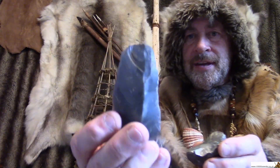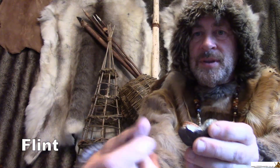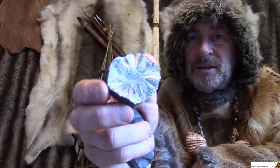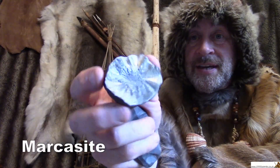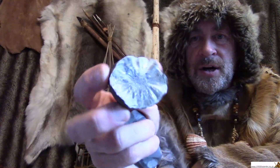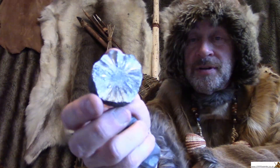Now this one, I think you probably know what that is. I think you know that that is a piece of flint. But this one is a little bit different. The proper name for it is iron pyrites or marcasite. And if you look as I move it around, you should see it twinkling and maybe glowing. And it looks a little bit like gold. If you thought it was gold, I'm afraid you've been fooled, because this is what we call fool's gold.